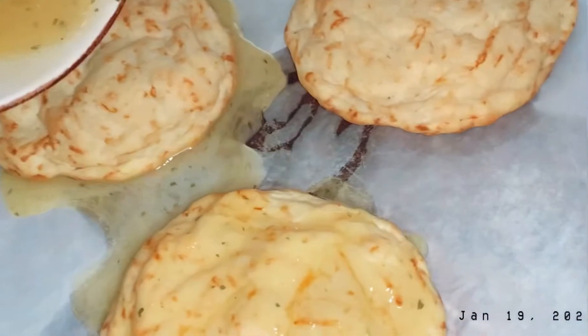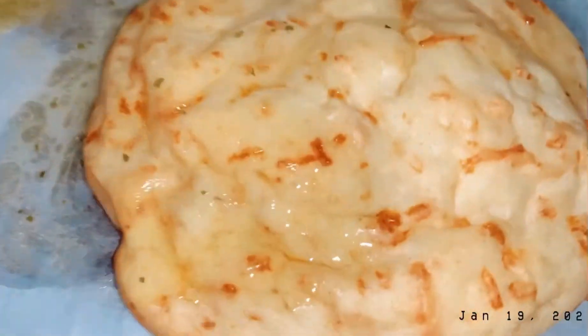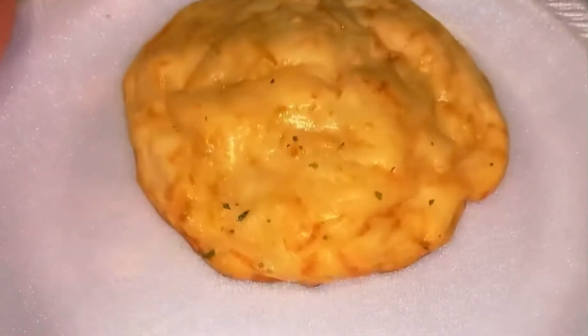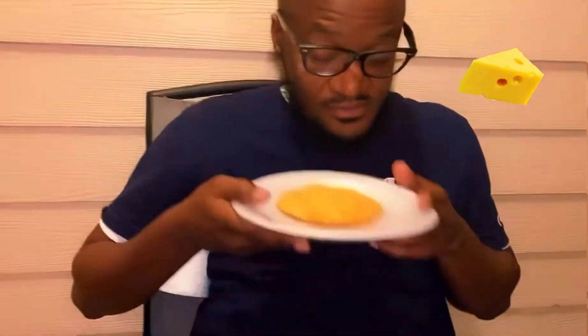I don't think you're supposed to pour it — I think you're supposed to lather it on, massage it onto the biscuits, but I just poured it. It was fine, it wasn't soggy. Review time! Biscuit slash Red Lobster pancake. You can see the cheese. Smells good.